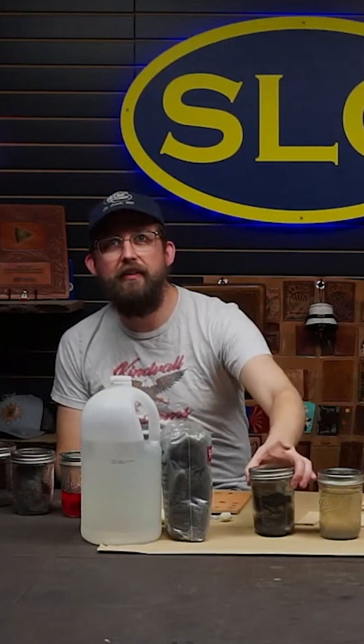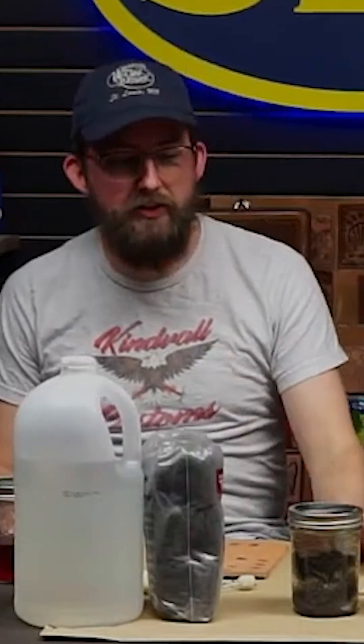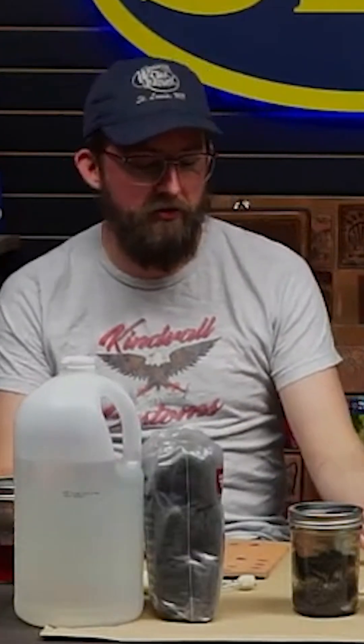Down here I've got this odd looking little jar. That is some vinegaroon in process. The great thing about this is you can work anywhere from a really pale gray dye up to a solid pitch black, and that's just a matter of how long you let the vinegar and the steel wool react.